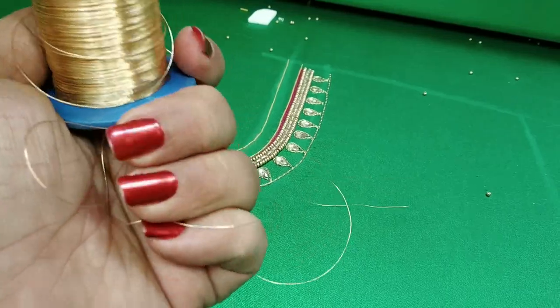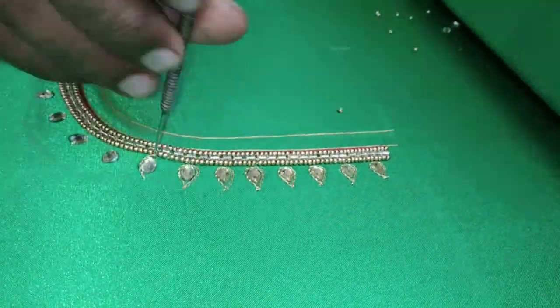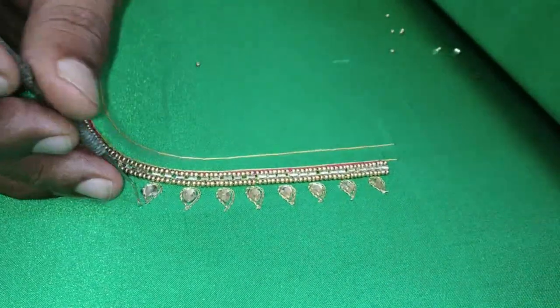Use the zari and work. If you cut the stone with a chain stitch, use a chain stitch.